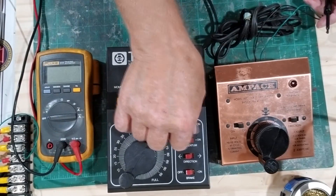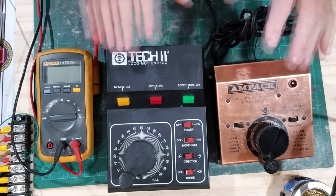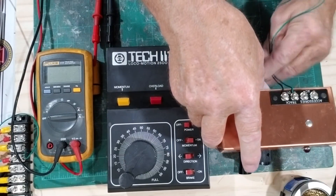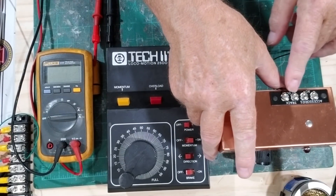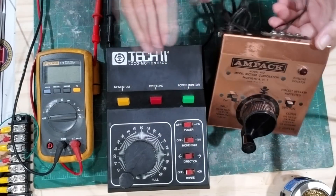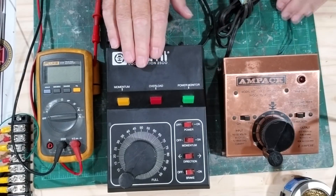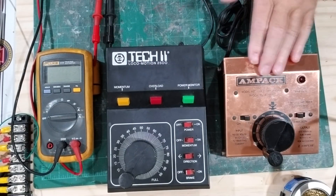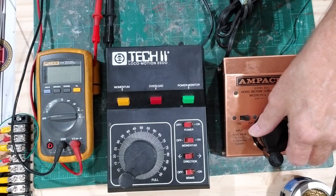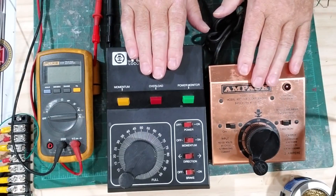Basically everything is the same on a power pack - it doesn't matter what the brand is, how big or small. This Ampac model has track DC and accessories but no fixed DC. Most of them you'll just have two sets of terminals: variable DC for your throttle and AC for accessories.